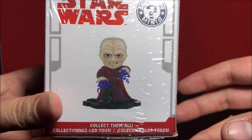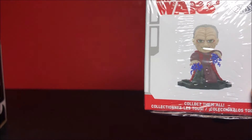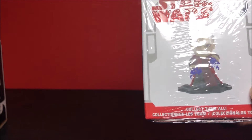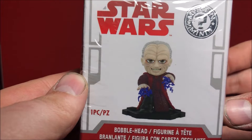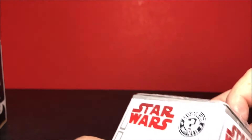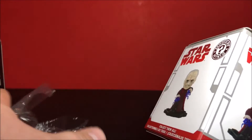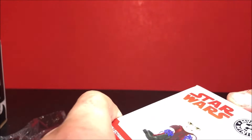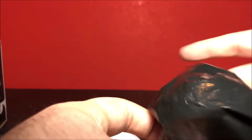"Unlimited power!" — we got Darth Sidious right here using his Force lightning. Oh, that is cool! Should we unbox it now? Yeah, I want to unbox it. So we'll go ahead and do an unboxing of this — this is an exclusive only to Smuggler's Bounty.